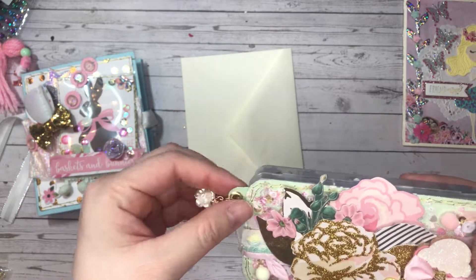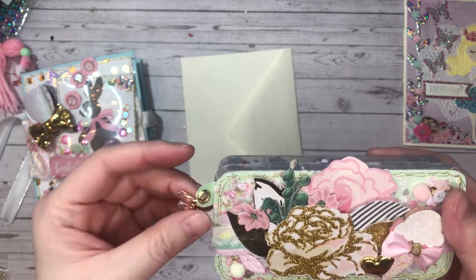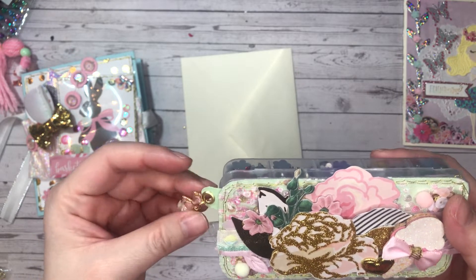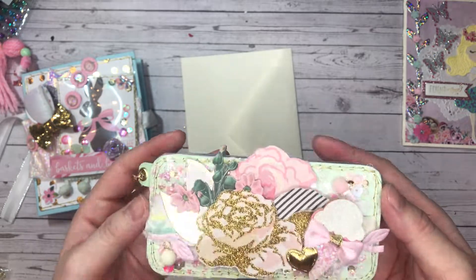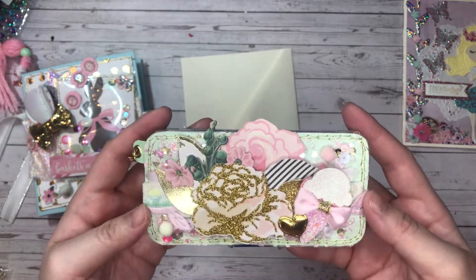I decorated it using some pom-poms and sequin clusters. I also added a little loop so I can add a charm and a wire wrapped rose. I think it turned out super cute — I love it.